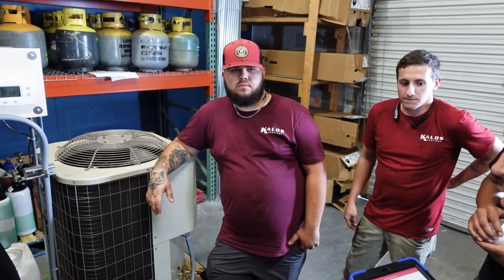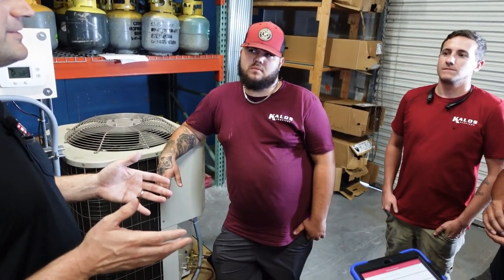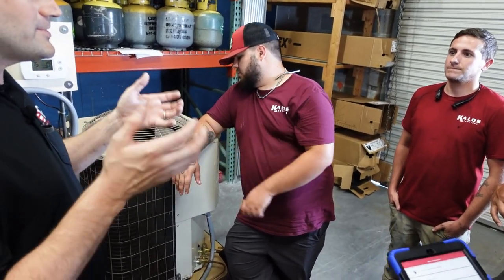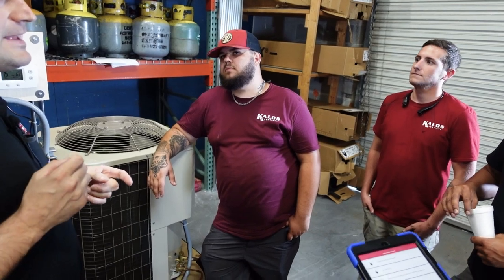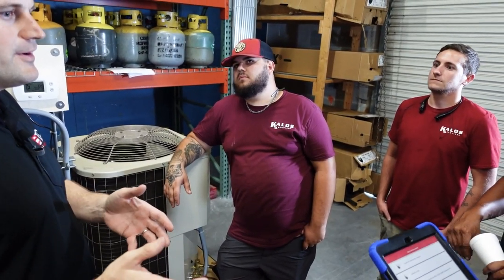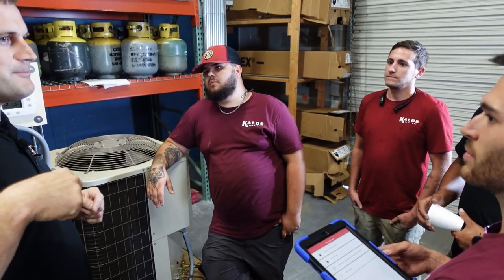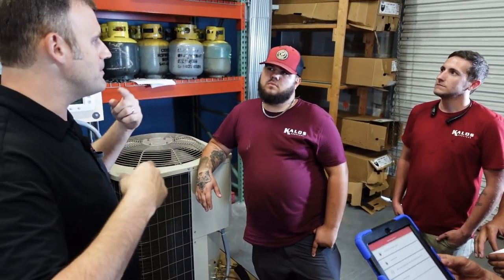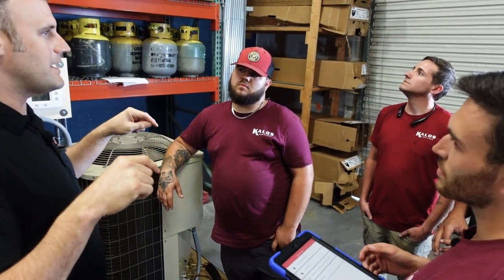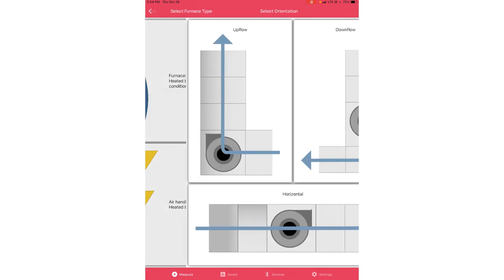This is like a lot of training wheels for airflow. The more you look at the diagnostic screen, the more you train your brain — even if one day you don't have the program, you pick up your manometer and you know that reading is bad because when you had your true flow on a job like this, it told you that was bad. You'll start remembering those numbers and get more comfortable with what static pressures should be normal through the duct system.